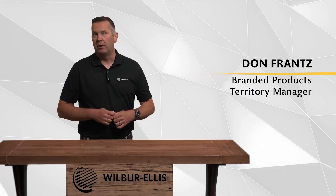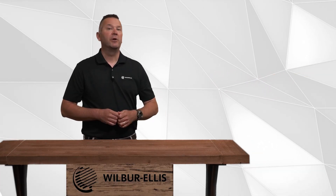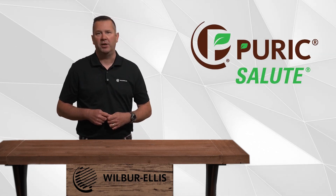Hello, I'm Don France, Wilbur Ellis Branded Products Territory Manager. Today we are learning about Puric Salute in this quick advanced agronomy video.